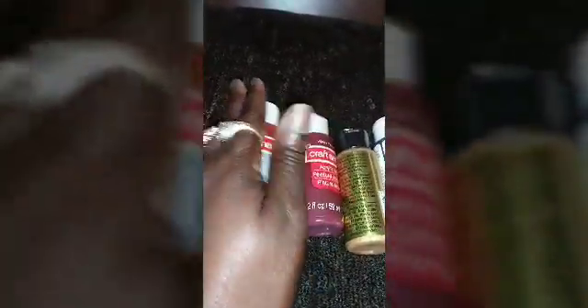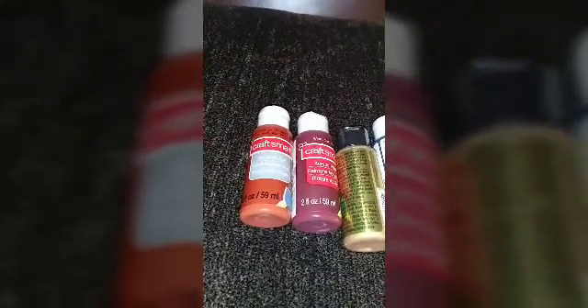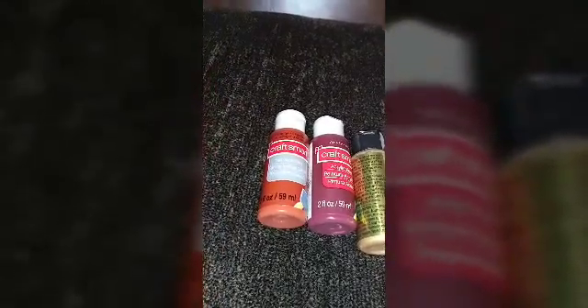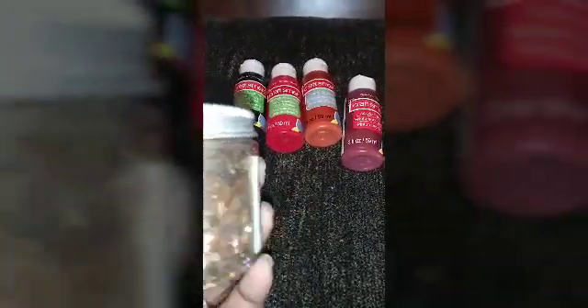My middle daughter's living room is black, gray, red, and white. So I purchased red, of course black, and some gray — more like a silvery shiny gray. I also purchased some gold flakes made by Recollections.